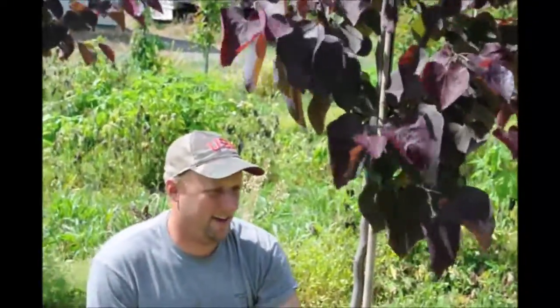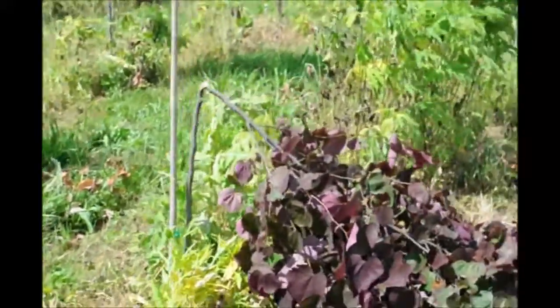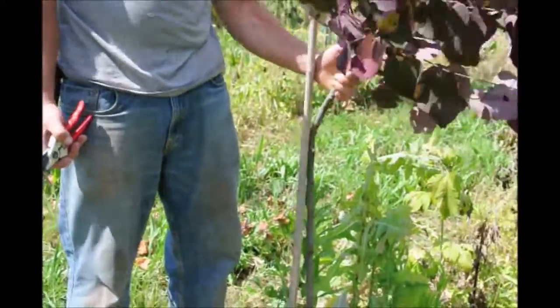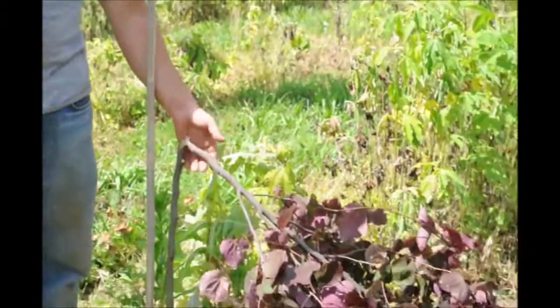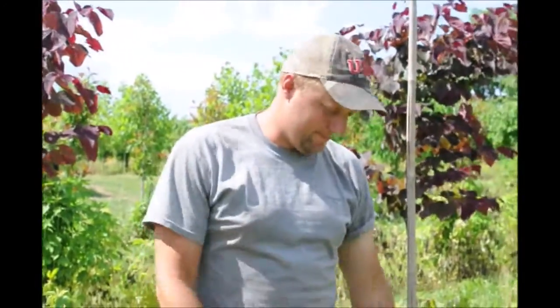It's important to watch and make sure that the stakes are holding, or you don't get too much top growth on it. What can happen then — we have a tree like that one right there, who had too much top foliage. Apparently the stake wasn't strong enough, and it broke. The trunk of the tree wasn't strong enough to support all the wood, and we had a rainstorm with high winds come through and it blew against it and knocked it over.